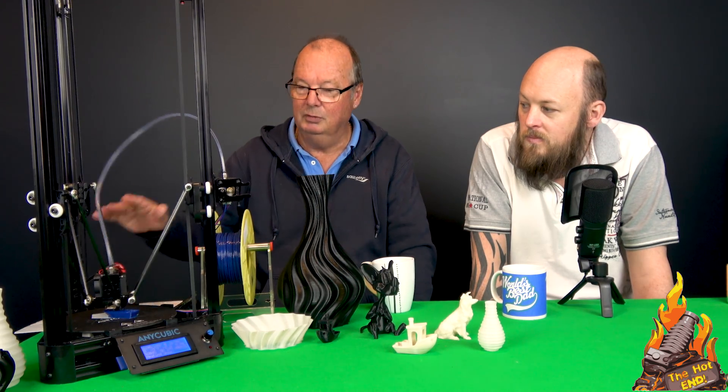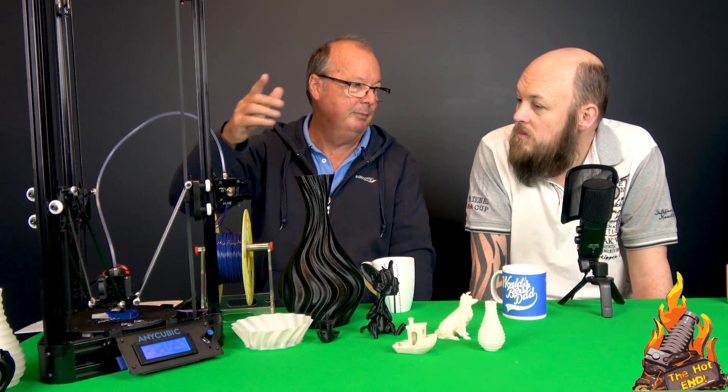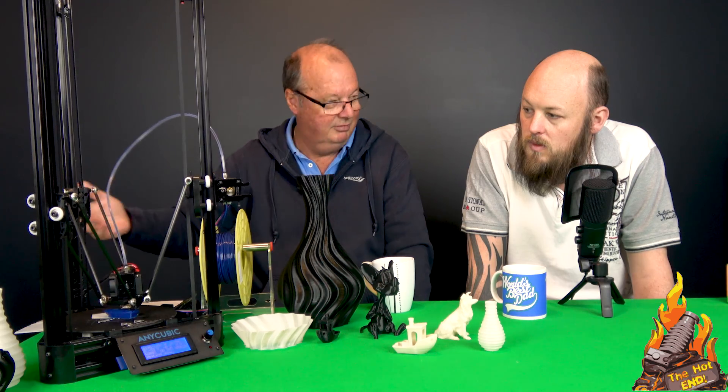Having said that, a newbie with this manual could put it together and get it printing. What I would recommend this printer for is people that have been printing on your standard RepRap type printers and want to have a play with a Kossel Delta type printer. It's a perfect thing to get used to that style of printer. For $180, have a play with it, print a few things, and if you don't like it, throw it away.